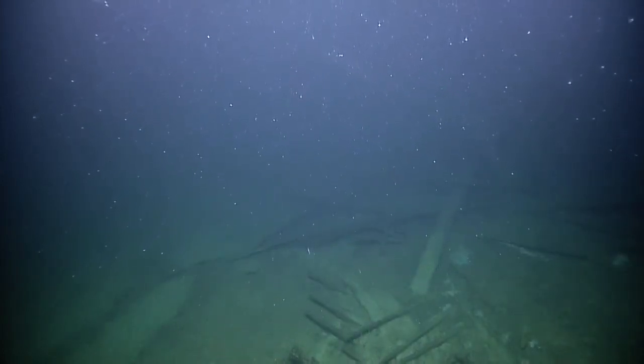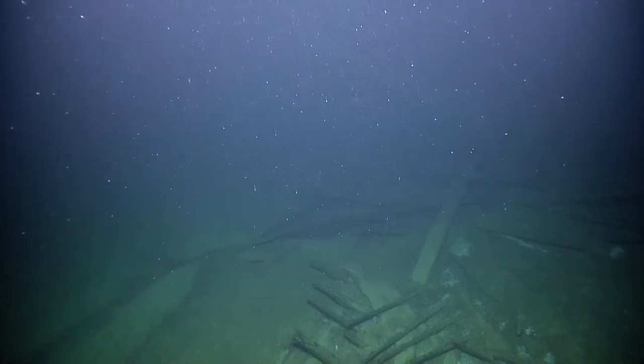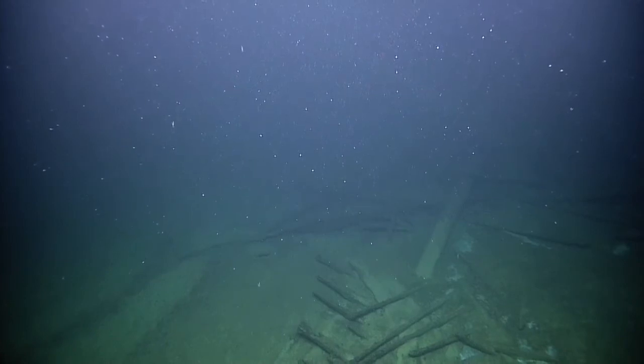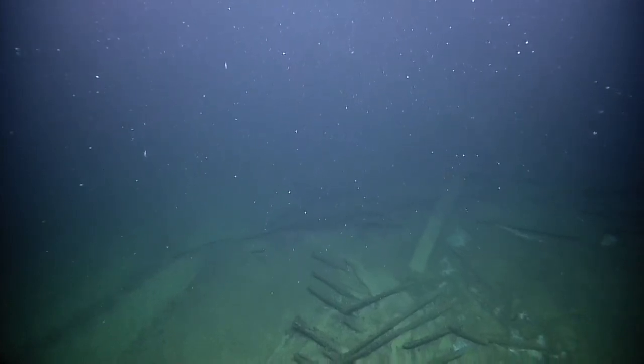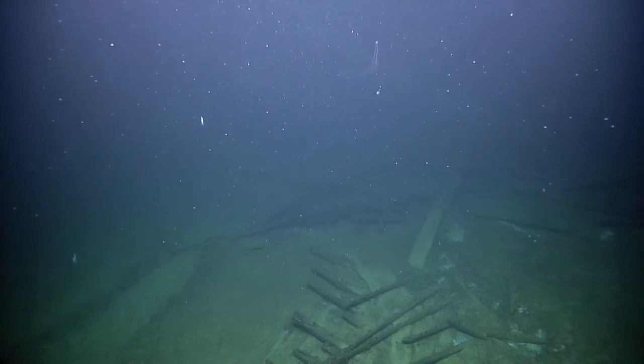If you look in the distance, there's the mast we just looked at before with the two holes at the top. They're right in front of us, but we're on the other side of it. What we want to do now is simply do a 180 and follow the strike of this wreck all the way to its end.